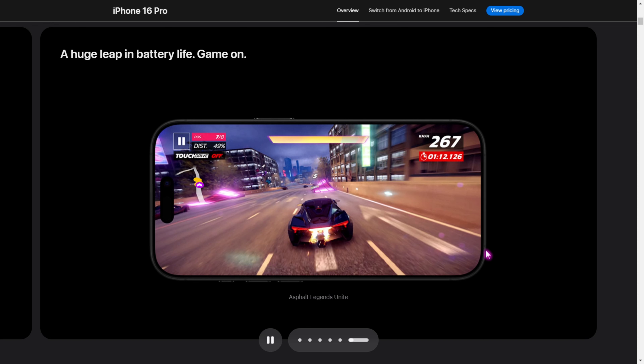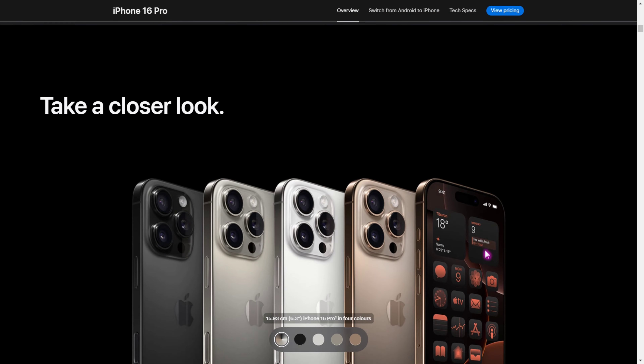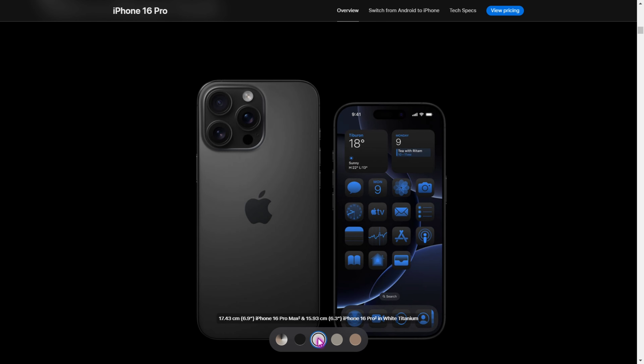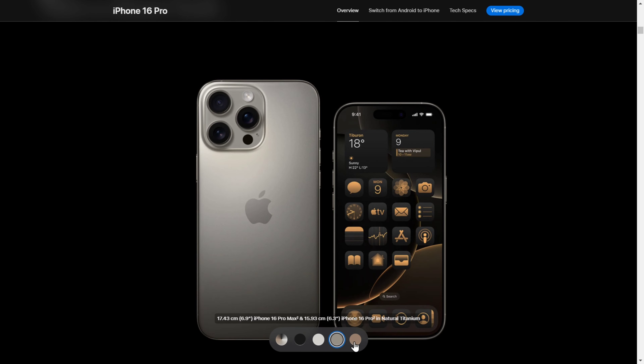All new — you can see the A18 chip. You can see the iPhone in the game. In gaming, there is ultimate performance.